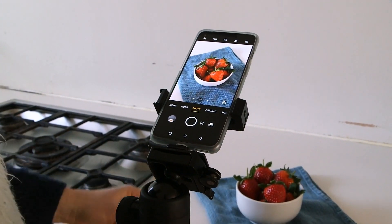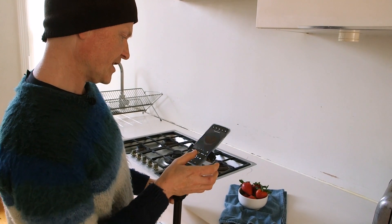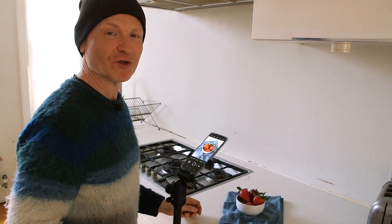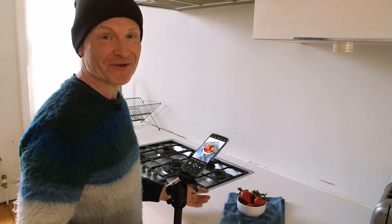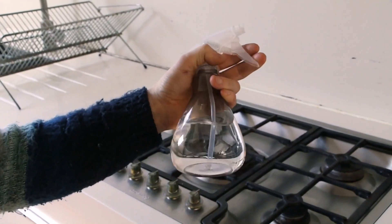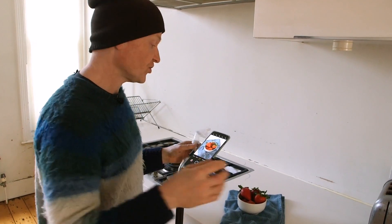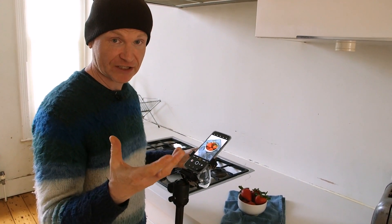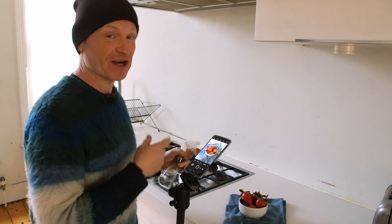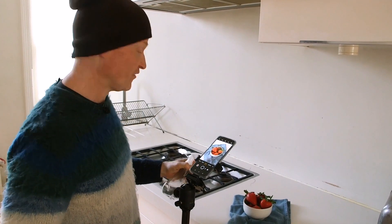That is already looking quite tasty, so let's grab that picture. Those strawberries could still do with a little bit of extra help, and this is the big secret behind all food photography of fruit — spray it with a very fine mist of water. I've just got a normal plant mist sprayer here on the finest setting, and this is going to leave some droplets of water on the surface of those strawberries, really catching the light and making them pop. They're going to look really fresh. The trick is to take a picture after each spray because you may actually overdo it and make them look like they've been caught in a torrential downpour.